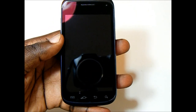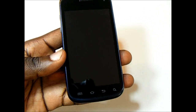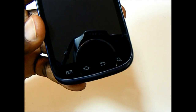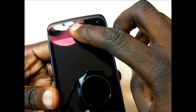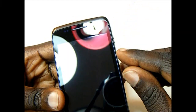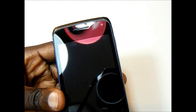On the front we have a 3.7 inch super LCD display. Right below that we have the Android capacitive buttons for menu, home, back, and search. Above the display we have the earpiece grill, the proximity and ambient light sensor, and right here is the VGA quality front facing camera.